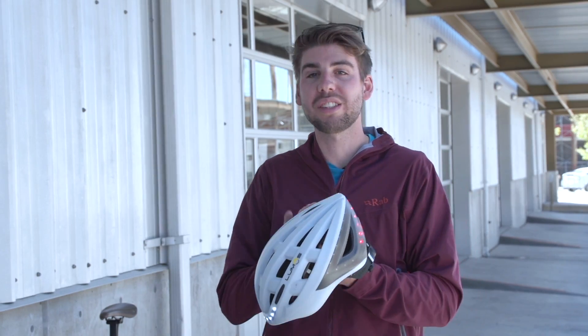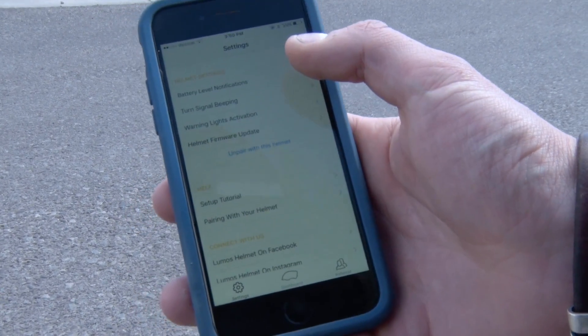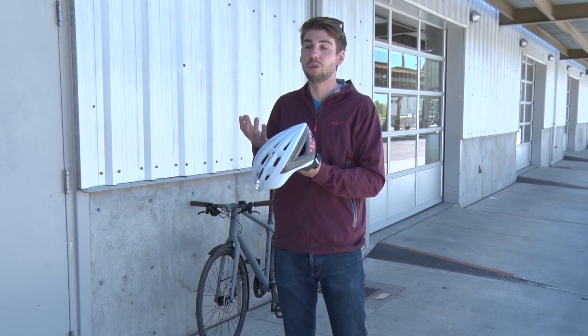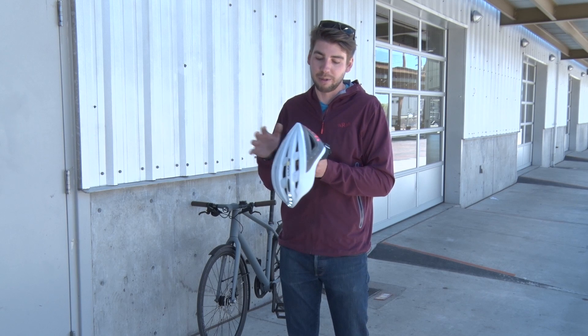It has a total of 60 LEDs in it, and it pairs via Bluetooth to a smartphone app. Overall the batteries last about six hours, and it just takes two hours to fully recharge, and your cell phone app can tell you all that information.